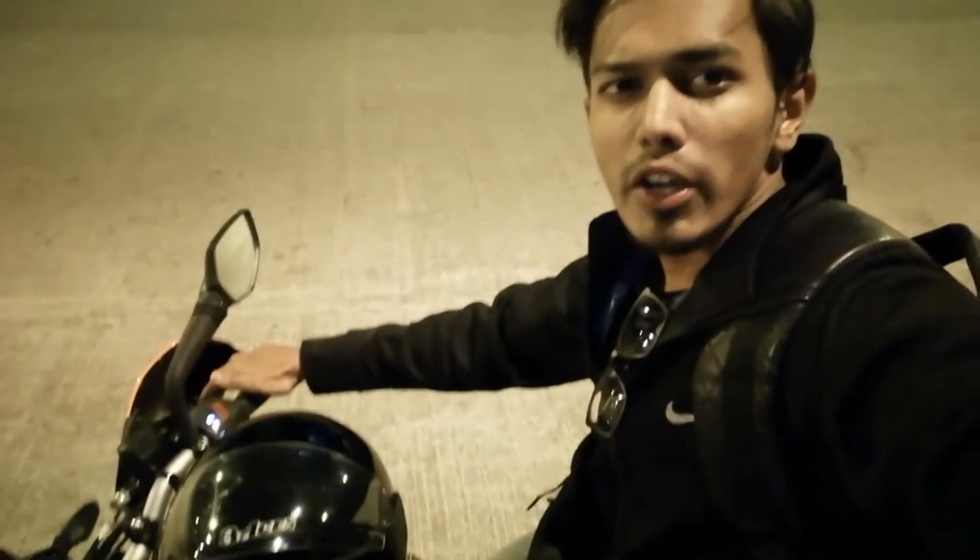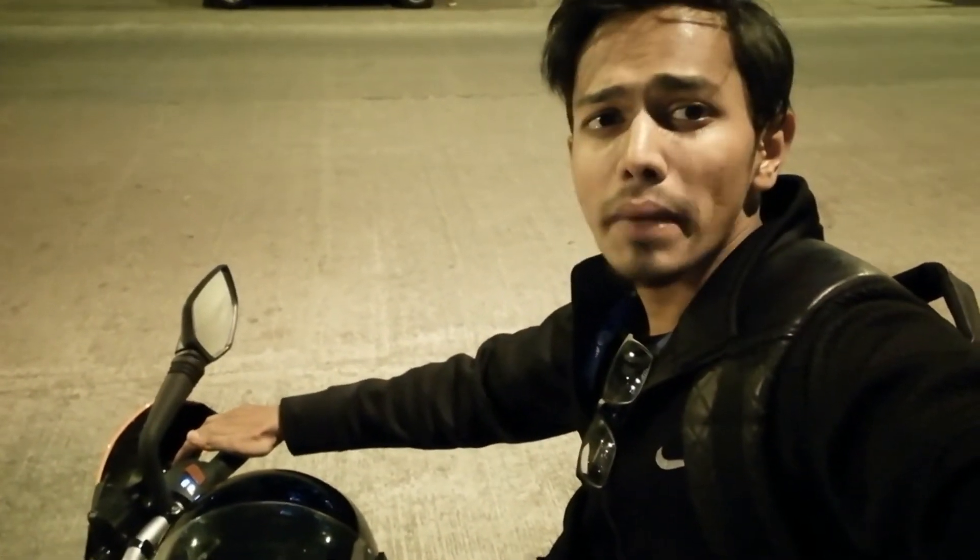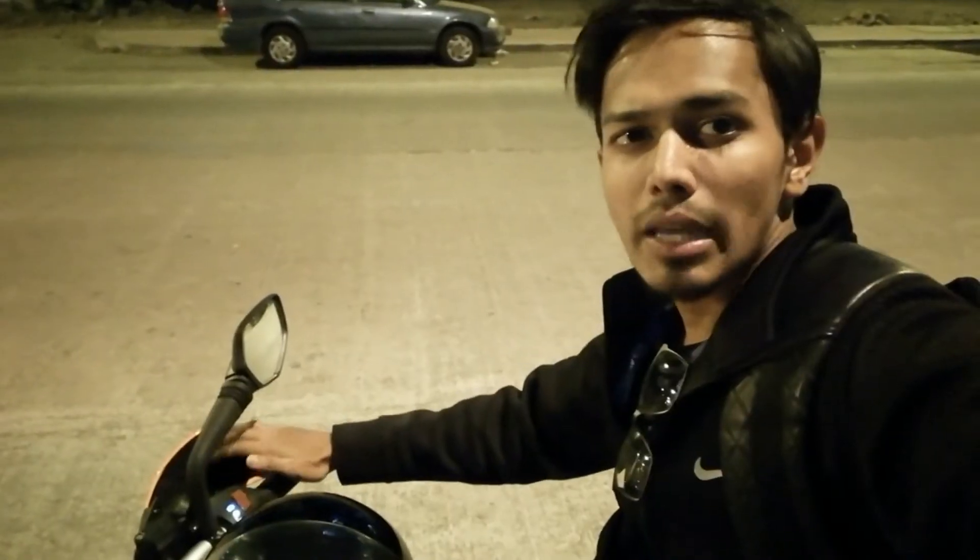Welcome back to my channel everyone. I hope you guys are doing extremely well. I am doing a speed test of my KTM Duke 125. It's about 3 hours at night and the roadway is empty.